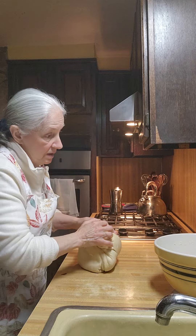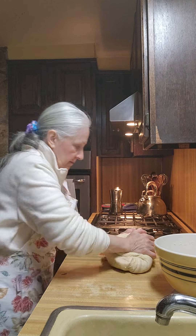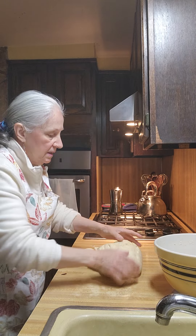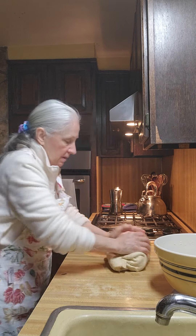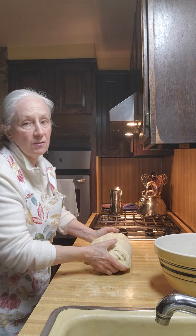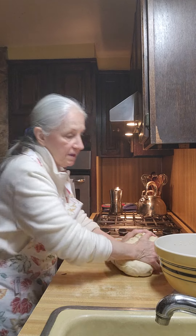Now that I know how this works, I have a better idea. What I'm doing is kneading it, which will help it get going again. I put a towel over it because I was leaving it all night.